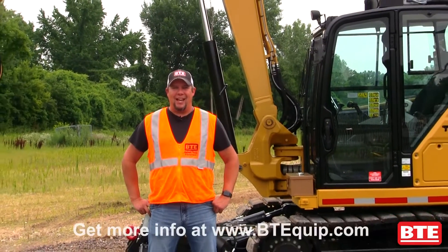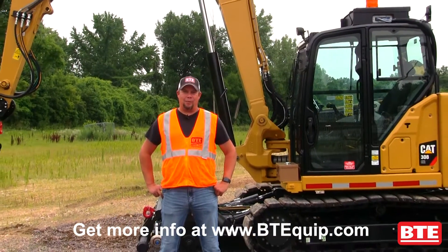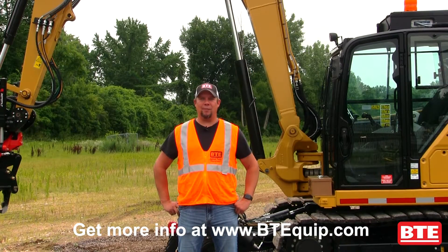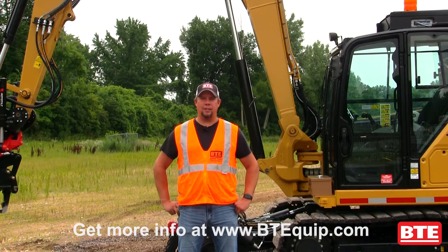Hi, Matt Wyand with BTE. Today I want to talk with you about our BTE 308 high rail mini excavator. This is a new addition to our fleet. This machine can handle approximately 10 different attachments to handle a wide variety of your track maintenance needs.